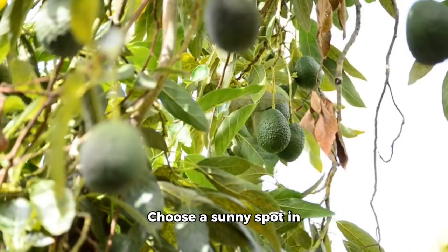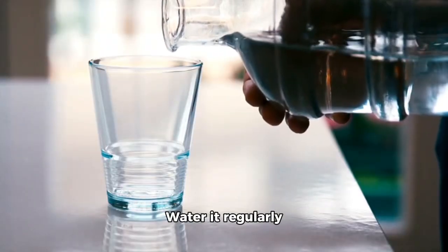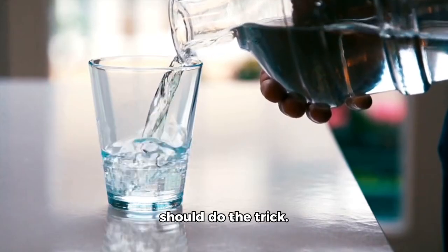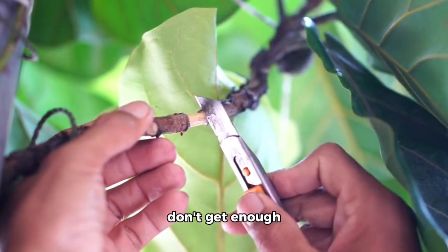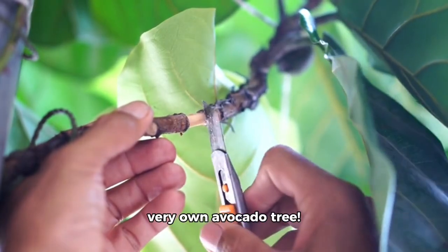Choose a sunny spot in your garden or pot and plant your avocado tree. Water it regularly, but not too much — about once a week should do the trick. Prune any leaves that don't get enough sunlight, and in 5 to 10 years, you'll have your very own avocado tree.